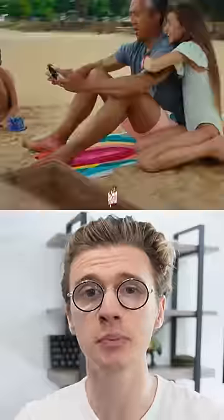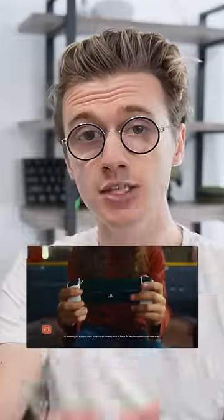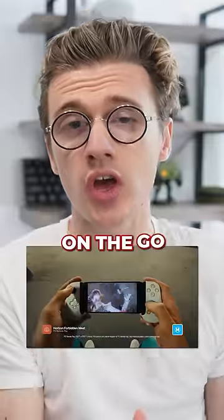This is the brand new officially licensed PlayStation controller called the Backbone 1. Perfect for mobile gaming and also PlayStation Remote Play, which lets you play your PlayStation games on the go and live stream directly from your very own console.